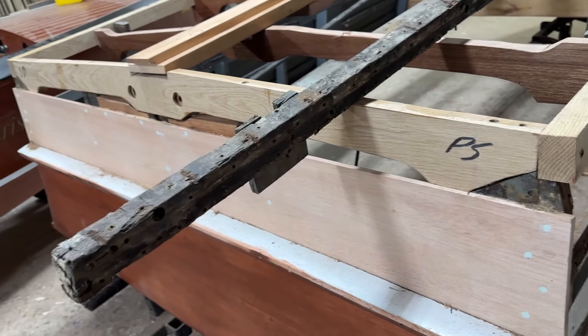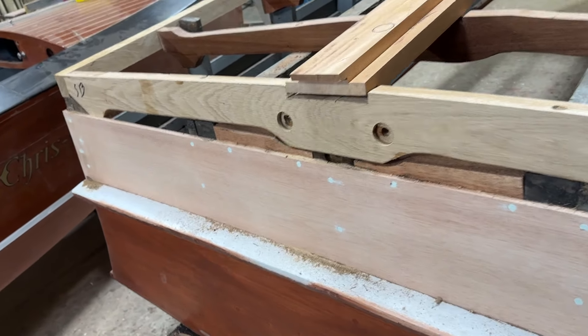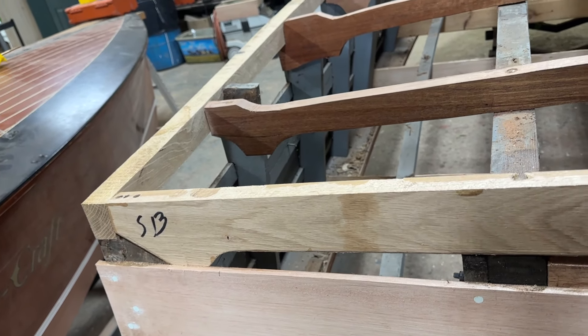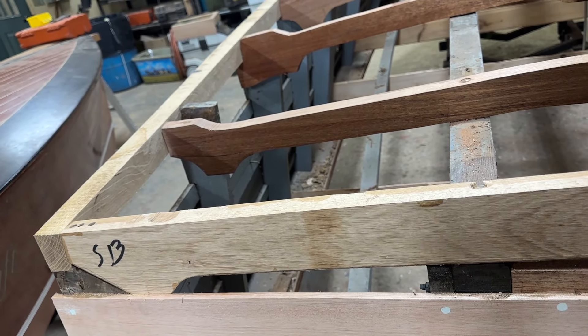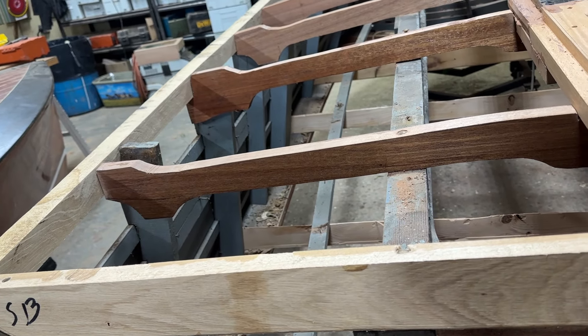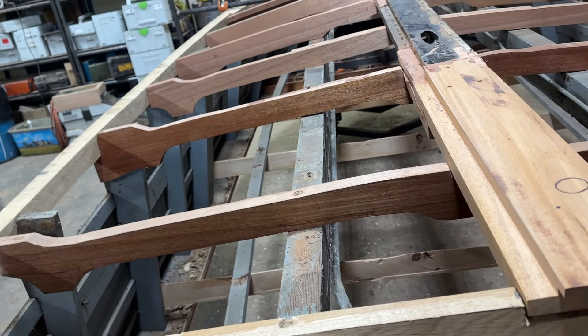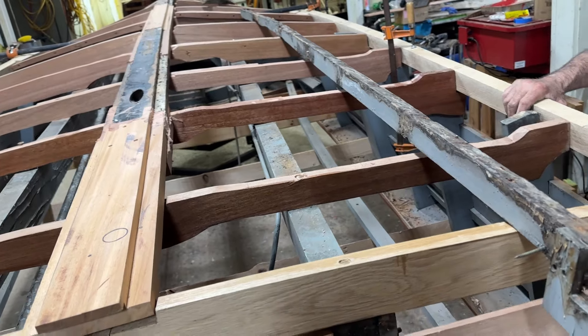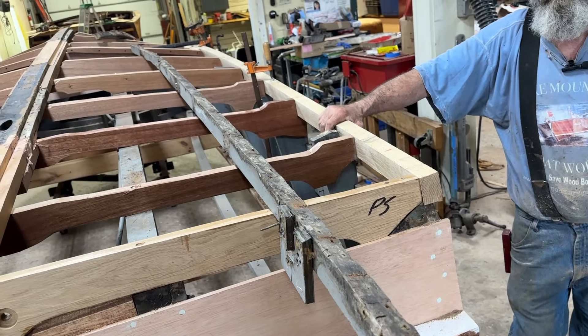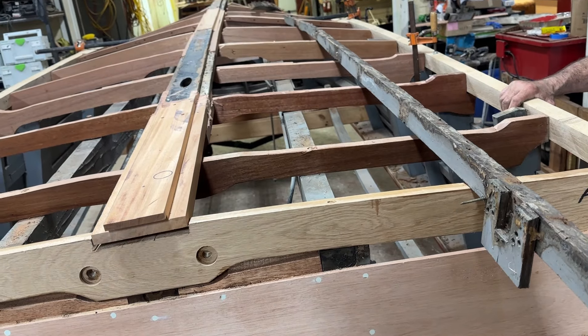Rick has rebuilt the bottom bow. We could have left it there — maybe it would have been all right. But given that we're completely rebuilding the structure of the bottom, Rick and I tossed it around and decided that we've got to replace it as well.